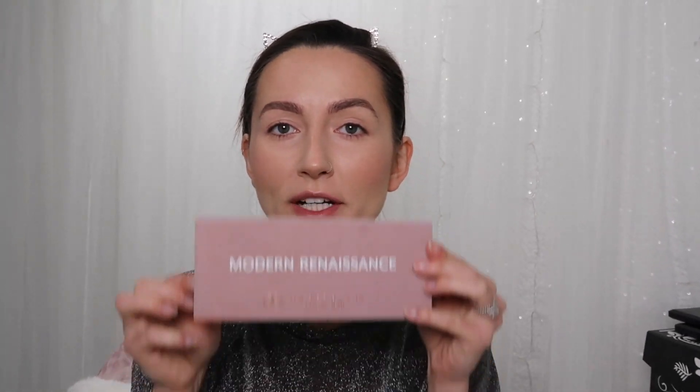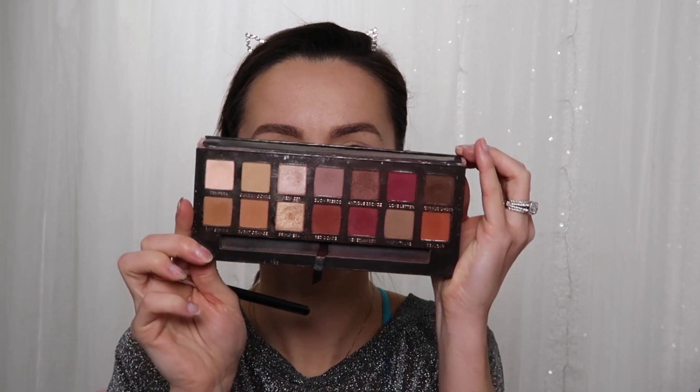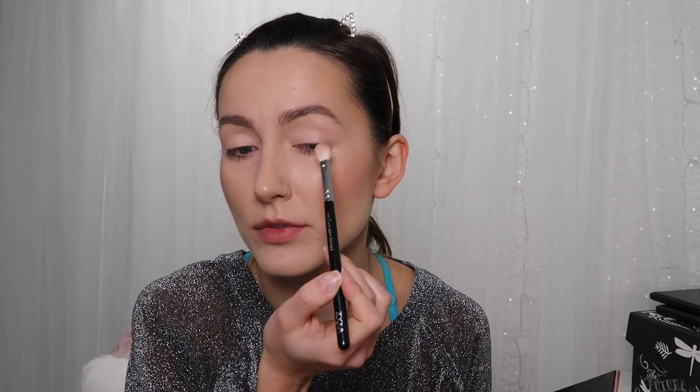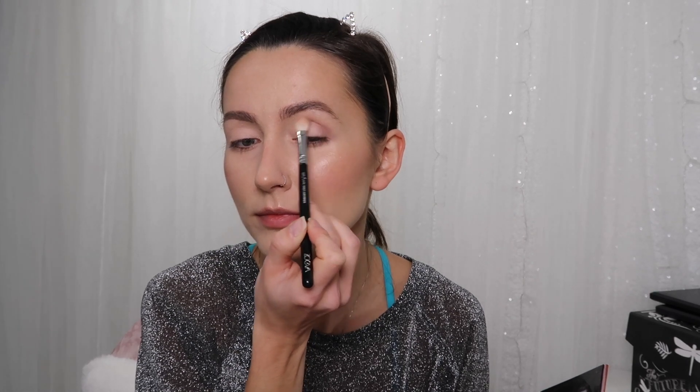So for this eye look, we're going to be using the Modern Renaissance Palette by Anastasia Beverly Hills. I'm going to start with Tempera as a base. Then we're going to go in with Bon Fresco as our transition shade, starting in the outer part of the crease going inwards. You always start in the outer part because that's where you want the most color concentrated, and then you go inwards to blend.